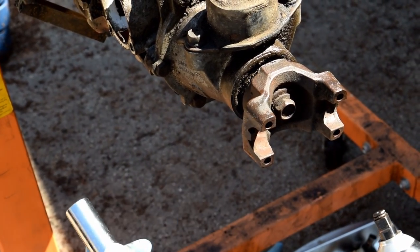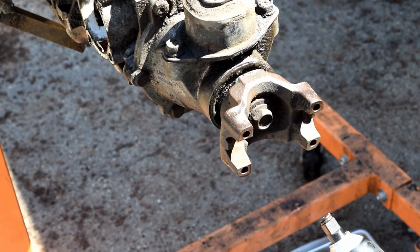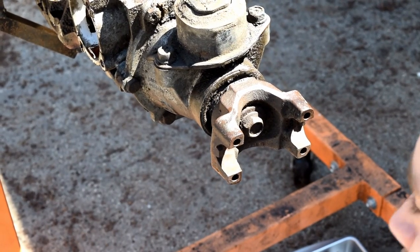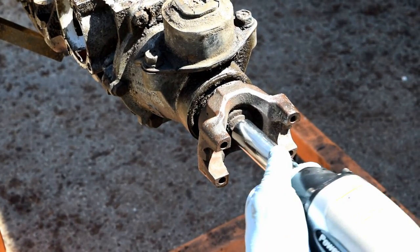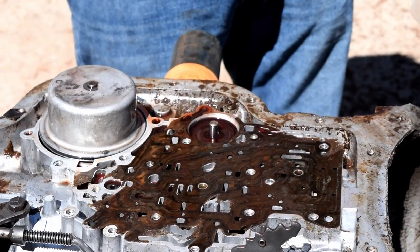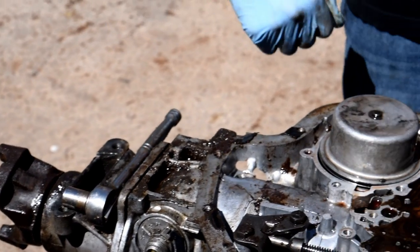We gotta take the tail section off, but first we gotta take the yoke off. You're not supposed to use a chrome socket with an impact because you could shatter it — always get the black sockets for impact use with a powerful gun. We shot it down with penetrating fluid but can't get the yoke off, so we're gonna skip it and keep moving forward until we can hammer it off.